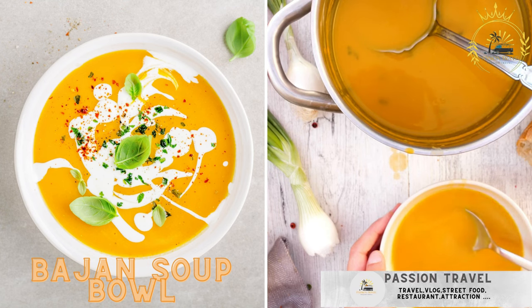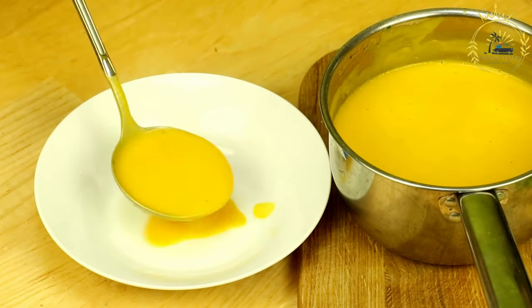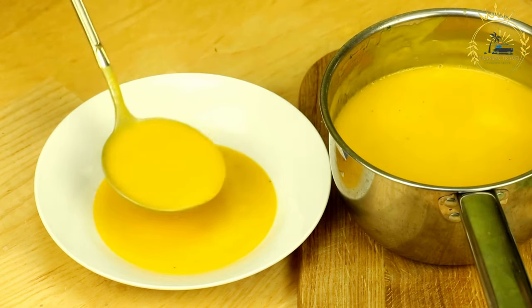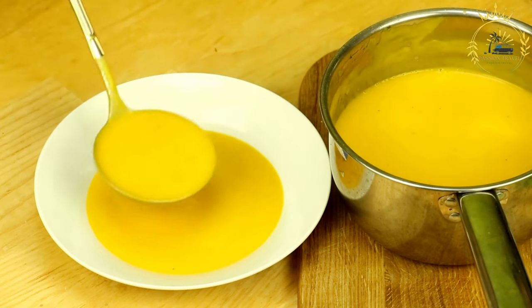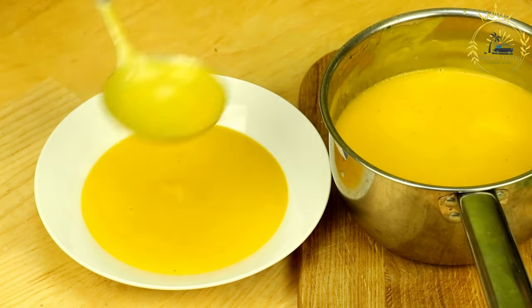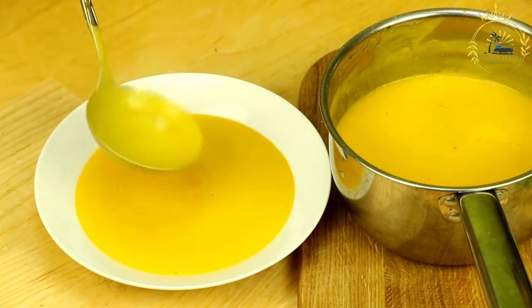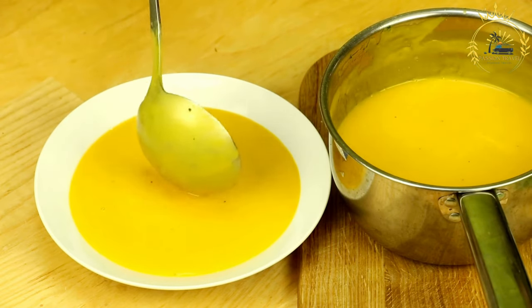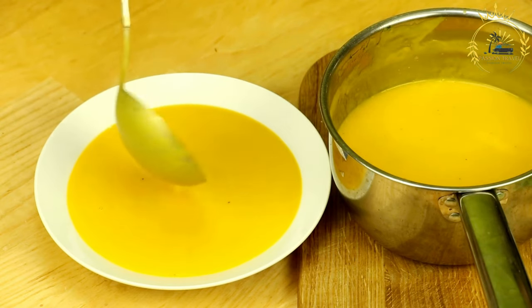Bhajan soup bowl — a hearty soup with various ingredients like vegetables, meat, and dumplings, often served in a bread bowl. This refers to a traditional soup dish in Barbadian cuisine, flavorful and visually appealing. Ingredients for the soup: one pound meat — chicken, beef, or pork, diced — or substitute with seafood like shrimp or fish; one onion chopped; two cloves garlic minced; one bell pepper chopped; one carrot diced; one potato diced.